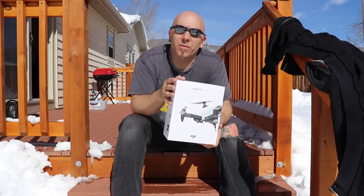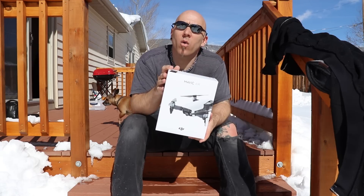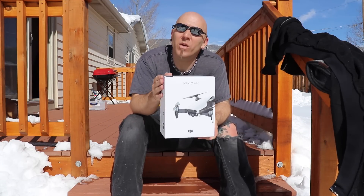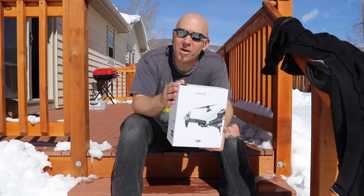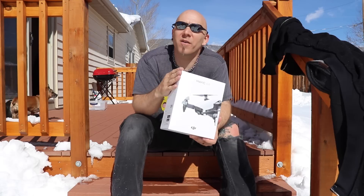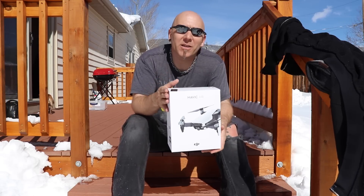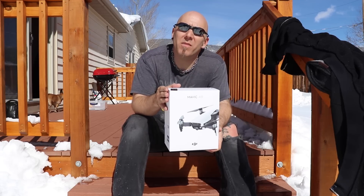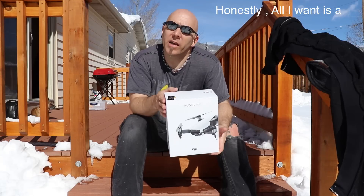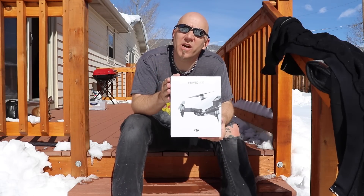On the phone with this gentleman, he asked me what he could do for me. I said: one, since you've taken a week to even contact me to try to make this right, we can do an even exchange and ship me out a couple of extra batteries — that would go a long way and show my viewers that DJI is a company that does care about their customers. If that's not the case, maybe just do a full refund like I originally asked a week ago.